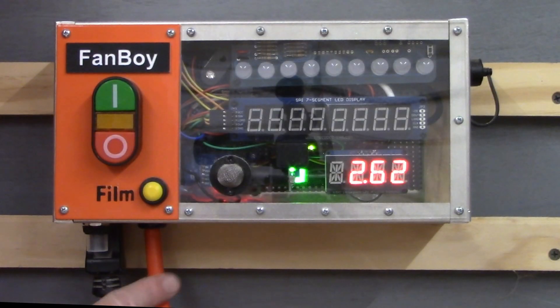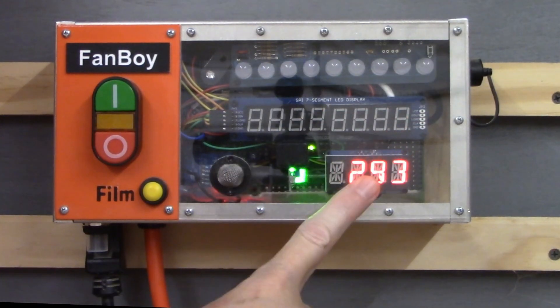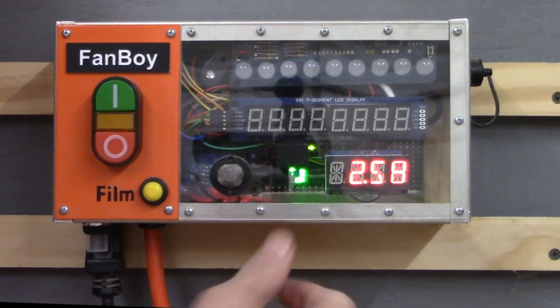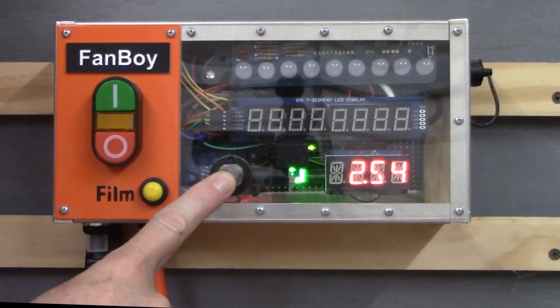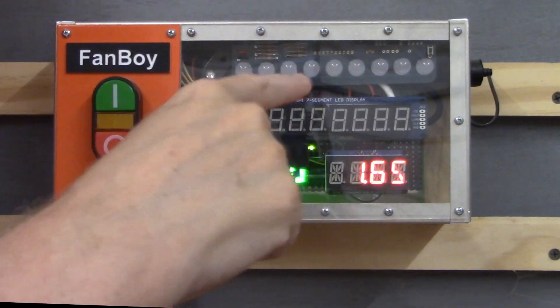The new Fanboy controller has power input, a 15-amp fuse to protect everything, power output to the Fanboy, a decibel reader — which is really a voltage meter, I'll discuss that later — a light sensor that turns off the sound sensor when there's no light, a microphone to test for shop noise, a timer, and a large LED display that goes back and forth to tell us when the thing is on.